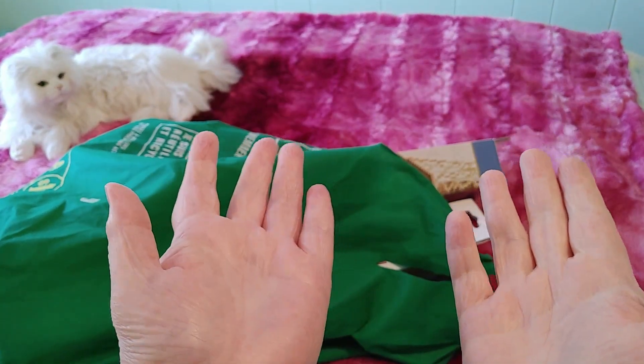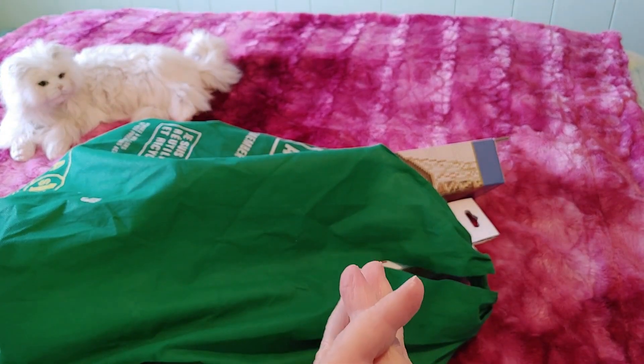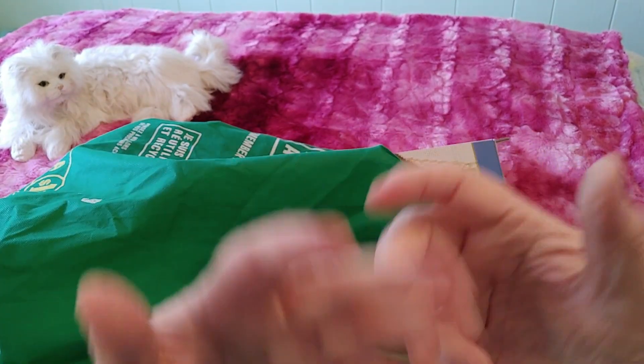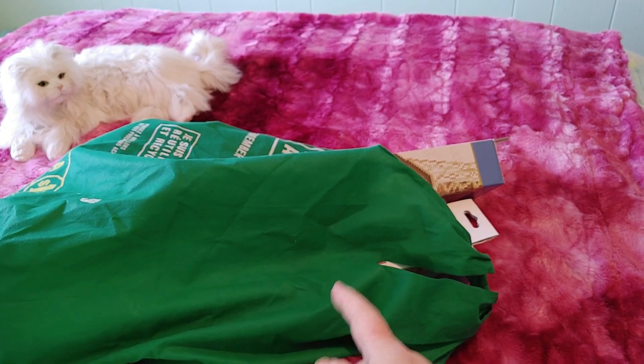Hi guys, this is Crafty Cat, welcome back to my channel and welcome if you're new. We are here with a brand new Michaels haul — even though that is a dollar store bag. That's because Michaels no longer has bags, so I had to bring my own bags, and these were the biggest bags I could find.